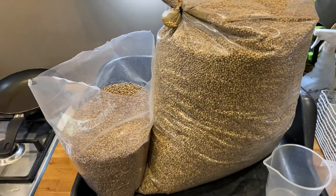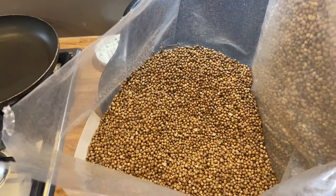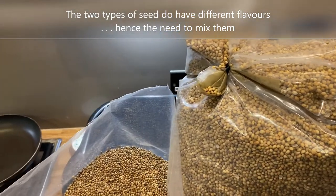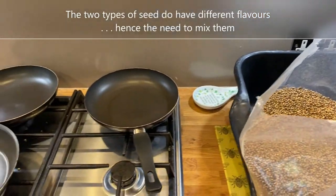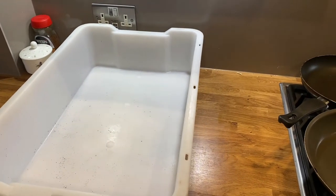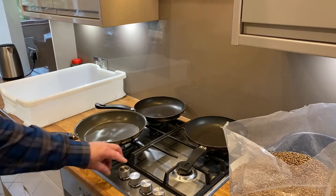I buy coriander in big bags — 10 kilo bags at a time. This lot is the normal bigger coriander seed, and I've also got some smaller coriander seed. The actual seeds are smaller, so I use two of the smaller to one of the bigger. Then on my stove, I've got three frying pans. I get them nice and hot, and I've got a white container to put the finished coriander in.